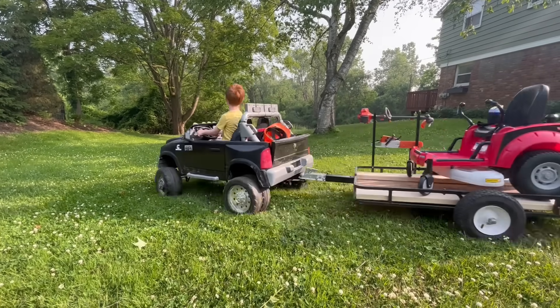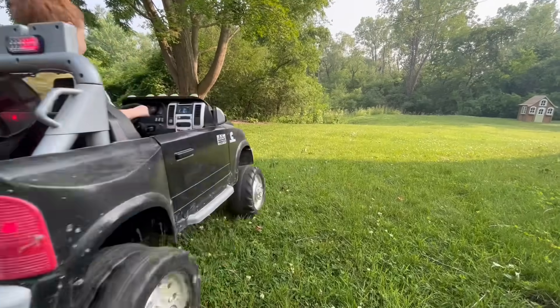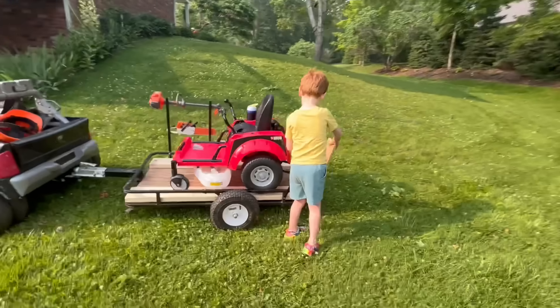Welcome to Kid Crew! Today we're doing some landscaping! Watch out for the chickens! Just like a real landscape crew, our truck and trailer transport our lawnmower, weed whacker, chainsaw, and leaf blower.